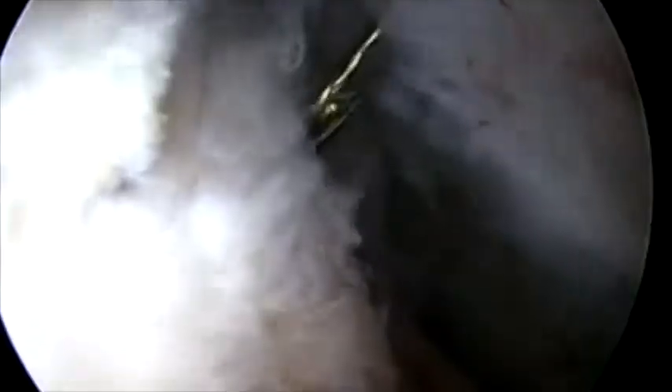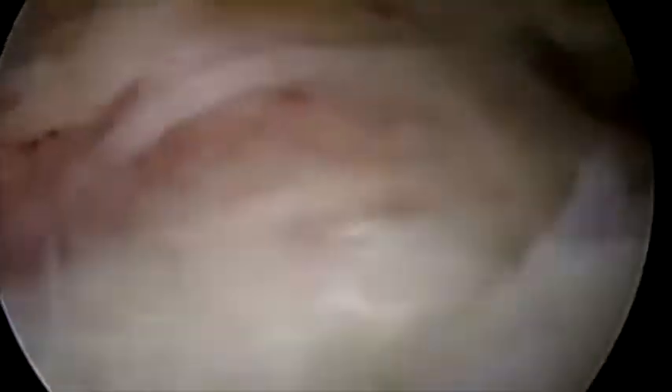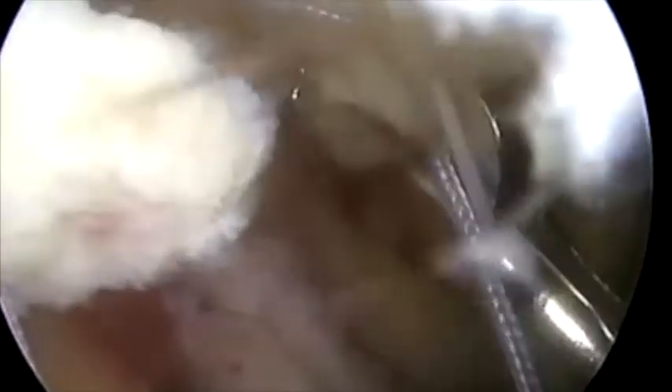The kite and wire are grasped and a suture shuttled through the tissue. The optimal location to reduce the tear is identified and a separate inferior portal is established. The sutures are retrieved and the tear is reduced.